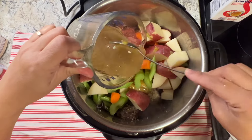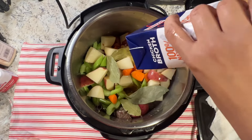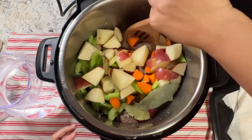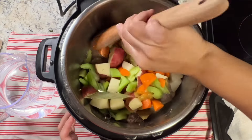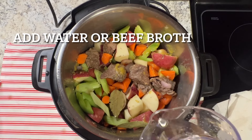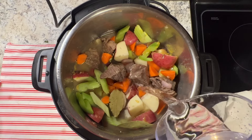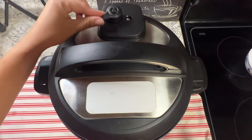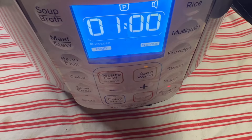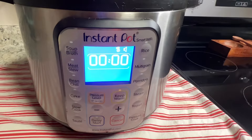Add all the veggies — I'm using celery, carrots, and potato, but you can add whatever veggies you have. Then add that broth back, bay leaves, and about a cup of chicken stock. Mix this together — you don't have to mix it but I like to. Add water or beef broth, just enough to cover all the ingredients. Don't forget to add the chicken bouillon.